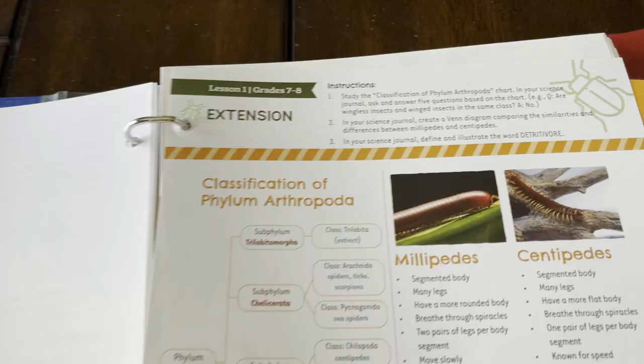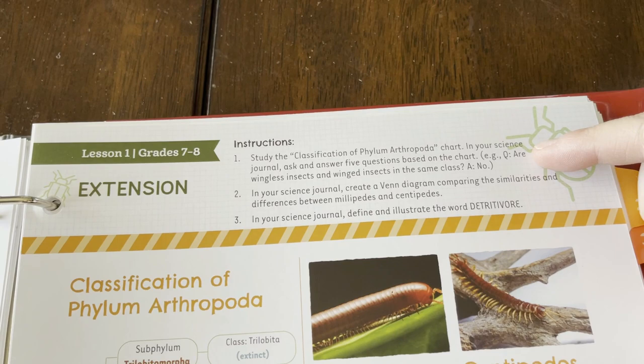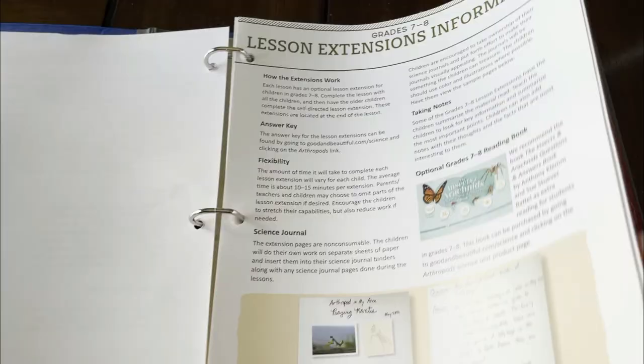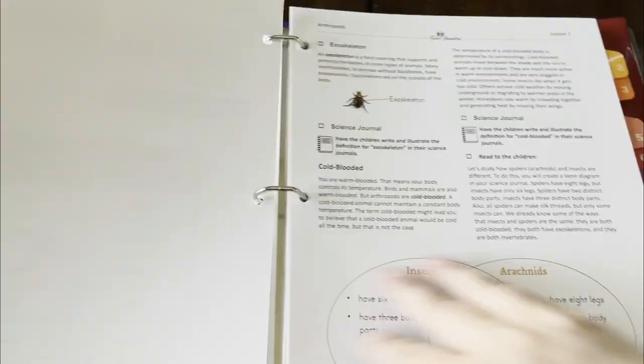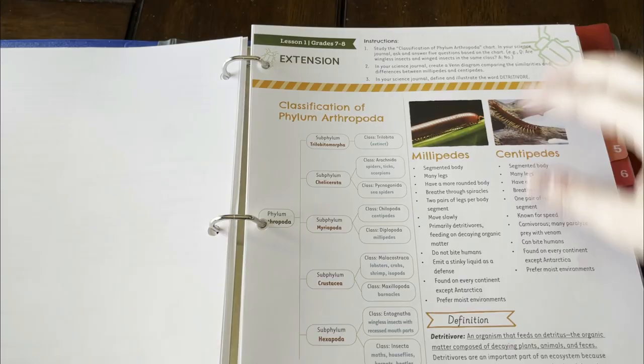Taking a closer look at the extension for seventh and eighth grade for my eighth grader, it says to study the classification and in the science journal do an activity and create a Venn diagram. I noticed the Venn diagram is in the front where it says lesson extensions. It says these are non-consumable so I think I'll keep it in the teacher's manual in case I ever repeat this with my youngest. When we get to that lesson, I'll just leave my binder open for him and make sure he puts the sheet back.